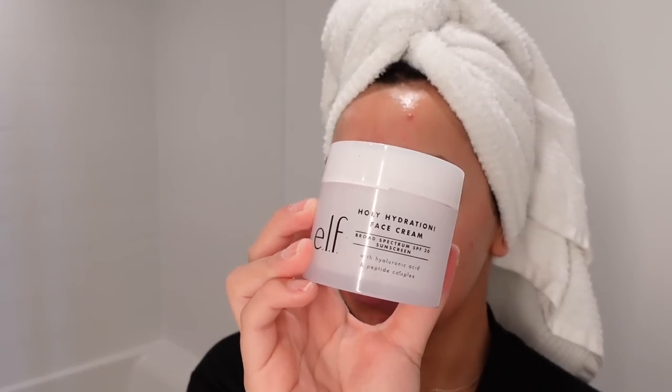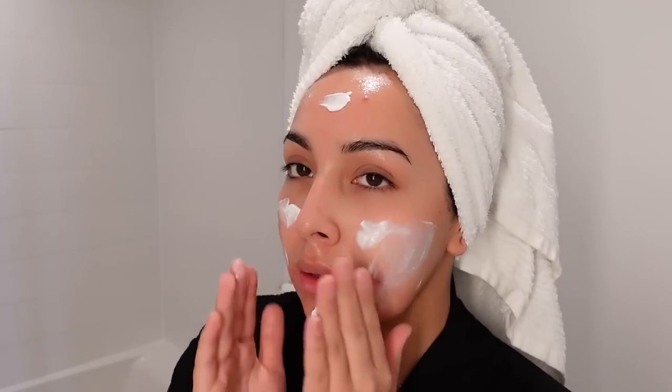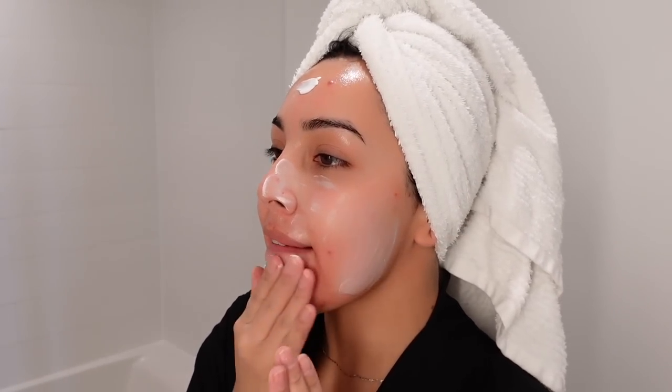Now I'm going to go in with the Holy Hydration ELF Moisturizer. This has SPF 30 so I like to use this one on a daily basis — it just leaves my skin nice and smooth and hydrated. Finishing off with some Vaseline on my lips. An oldie but a goodie.